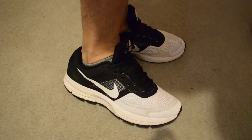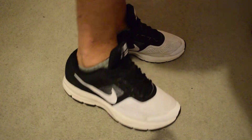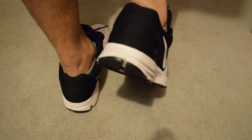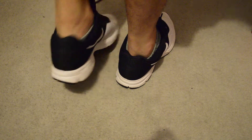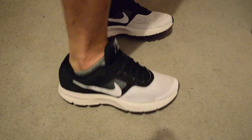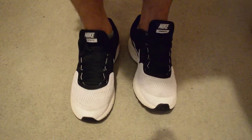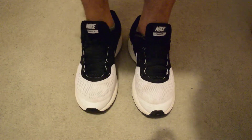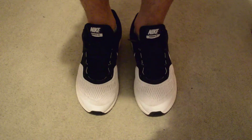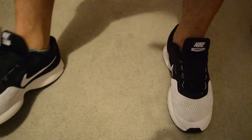You gotta try these for yourself so you know what it feels like. But this is it — this is the shoe itself. I'm recording this at like 3 a.m. so I'm sorry if I'm talking low. I'm going to do a lot of shoe reviews and upload them to YouTube. But there it is — this is the Nike Air Pegasus 30. Hope you guys like it. Thanks.